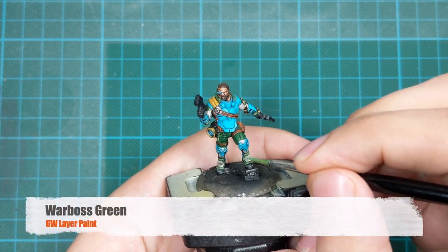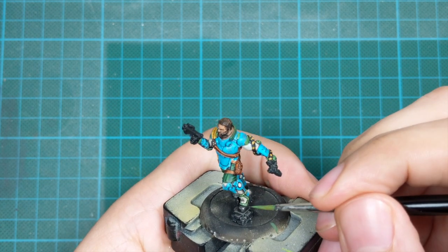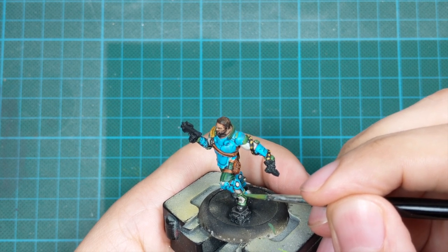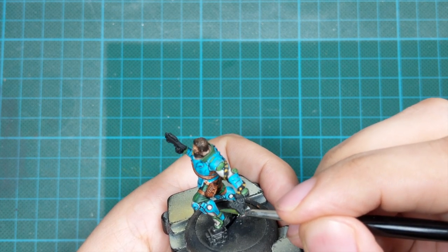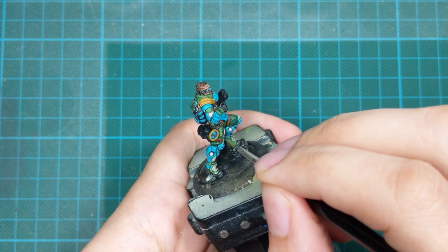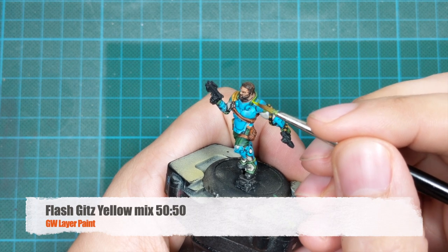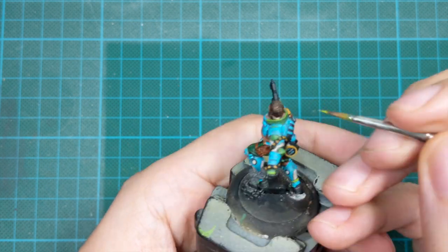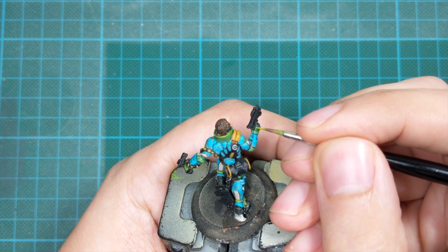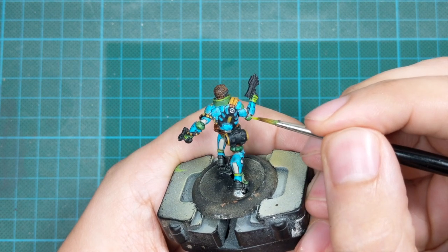Now we move to our second green — Warboss Green — and do the same thing: go around the model and do a little cleanup, returning the most raised areas where the wash spilled back to this color, so all the flat areas are in this tone. For the final highlight, mix Flash Gitz Yellow with Warboss Green 50/50 and apply this as an edge highlight on the armor panels, and on all other parts apply it to the most raised areas or edges. On the small armor panels on his elbows, you can just put a little dot on them.